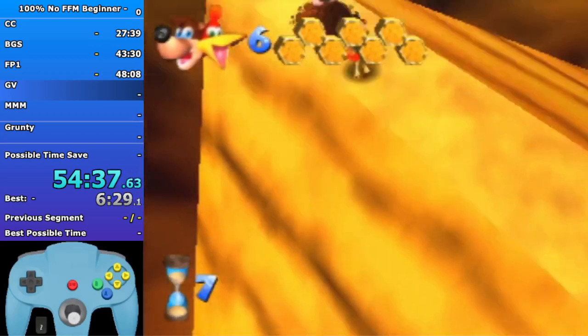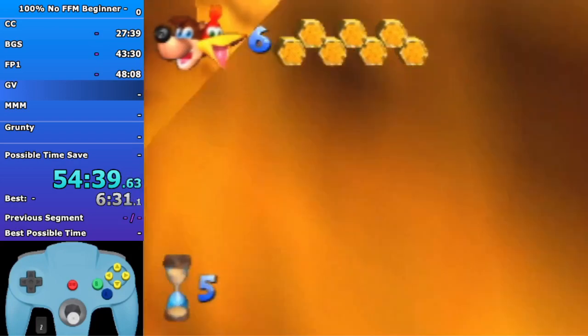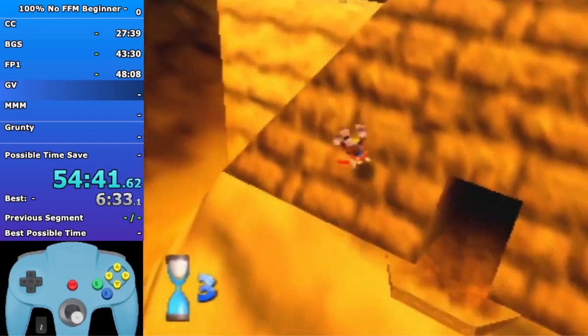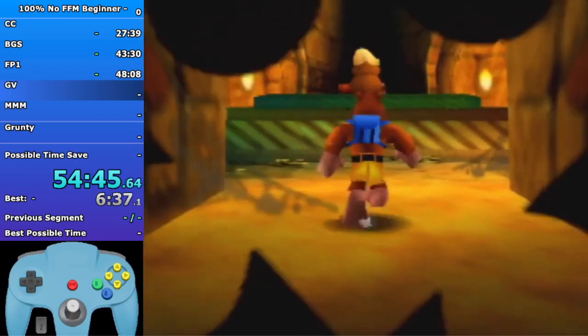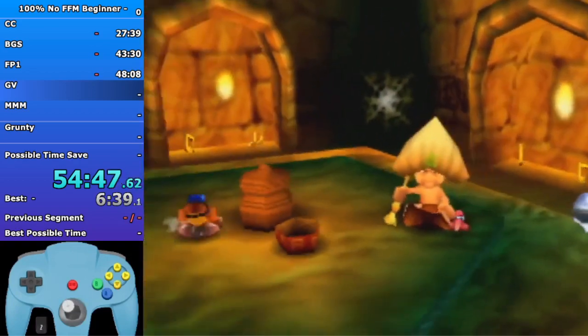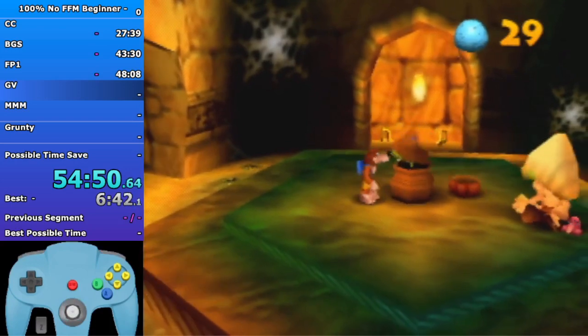Learn Speed Shoes here and then enter the pyramid - that's what you can do optimally. It's pretty lenient and not that difficult. I'd recommend trying it, but if you really don't want to do it then just learn Speed Shoes after the ring after this room.